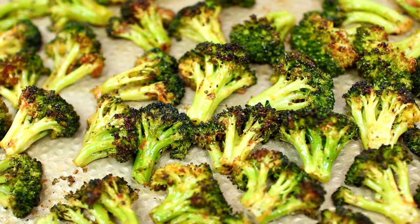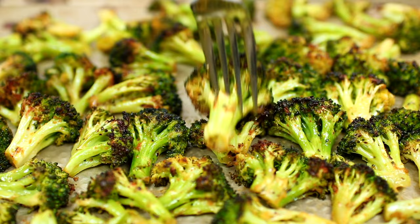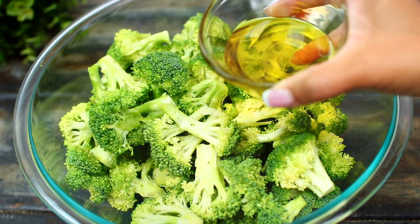Hello friends, welcome to Cooking with Claudia. Today I'm showing you the best way I like to roast broccoli — it's so flavorful, very delicious, and simple to make. Let's get started. I have some broccoli florets in a large bowl. Make sure your broccoli is cut into bite-sized pieces. I'm going to drizzle some olive oil all over the broccoli.